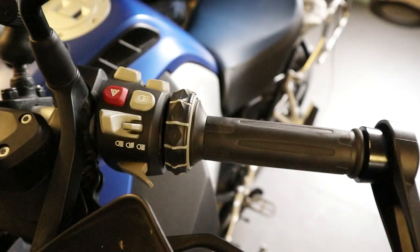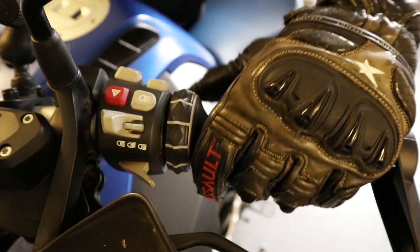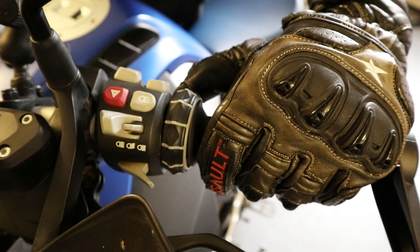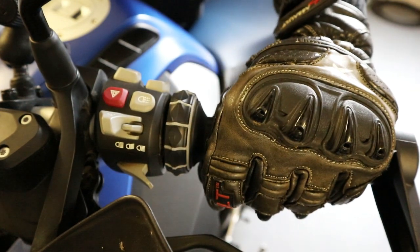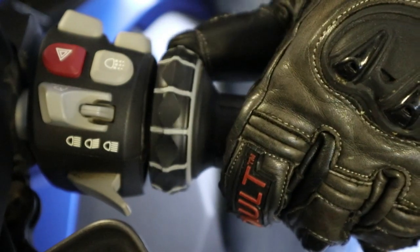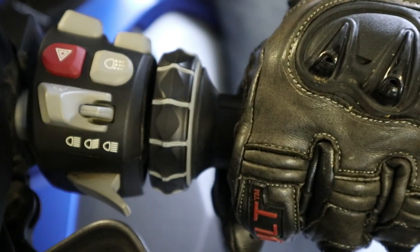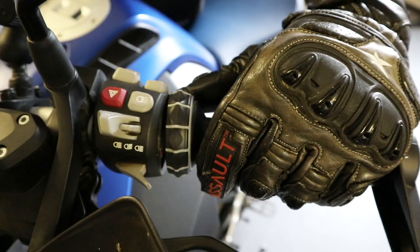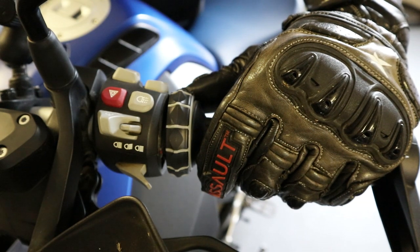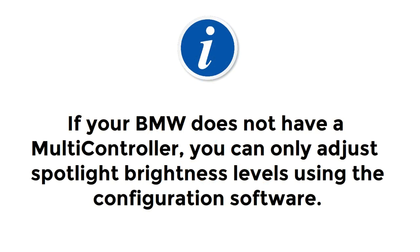If your BMW is equipped with a BMW Motorrad multi-controller, you can adjust the brightness of your accessory spotlights while riding. Hold the multi-controller to the left for more than three seconds to activate the brightness adjustment function. Then rotate the multi-controller upward to increase brightness or downward to decrease brightness. When the lights are at the needed brightness, release the multi-controller. When brightness adjustment is complete, hold the multi-controller to the right for more than three seconds, or alternatively, leave the multi-controller alone for more than ten seconds. Note that you cannot adjust spotlight brightness on the move if your motorcycle doesn't have the multi-controller.